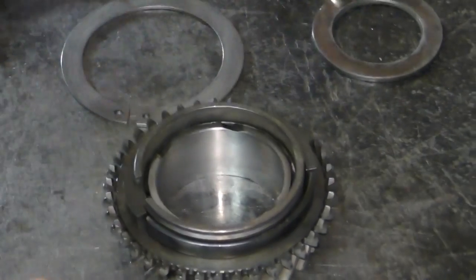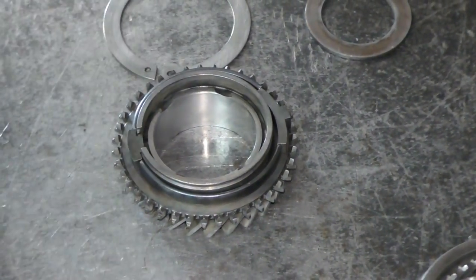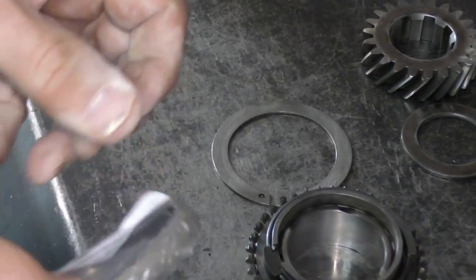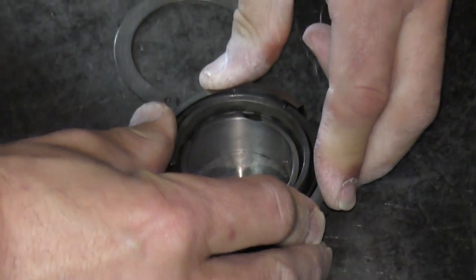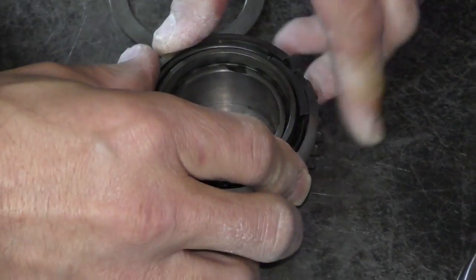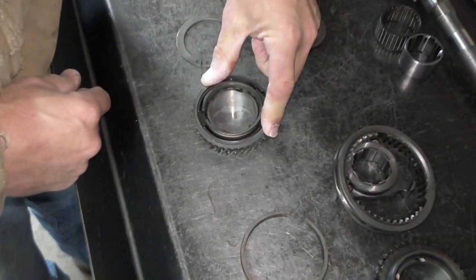I'm going to slide my two energizers in and just make sure everything is sitting in place. On these transmissions the synchro rings on the early ones are the same ring one through five — doesn't matter which way it goes. I just want to line it up and squeeze it into place, sitting it down hard up against the dog teeth. It should actually collapse in a little bit. It's going to take a little bit of effort to install and it may want to pop up a little bit.